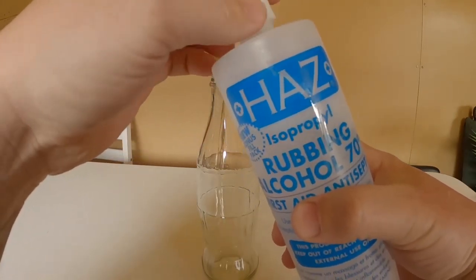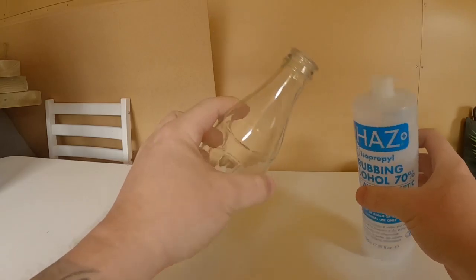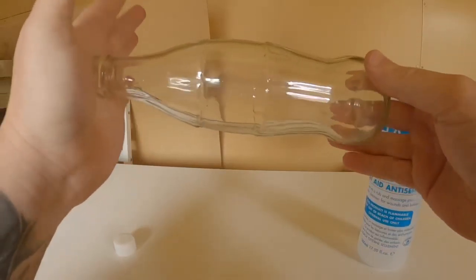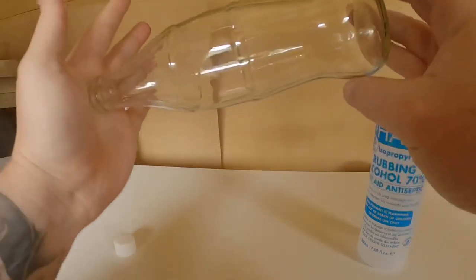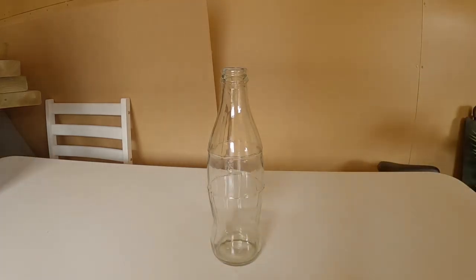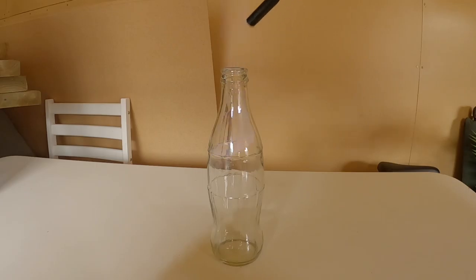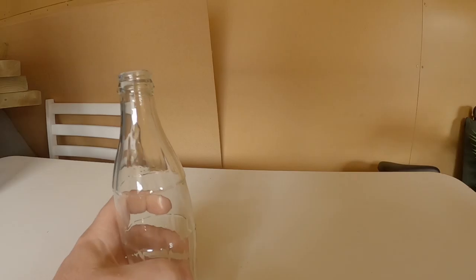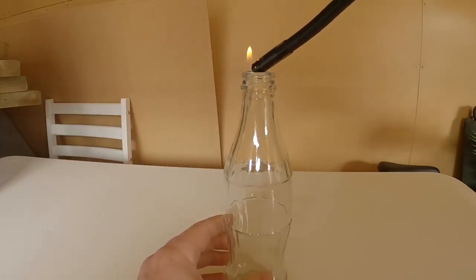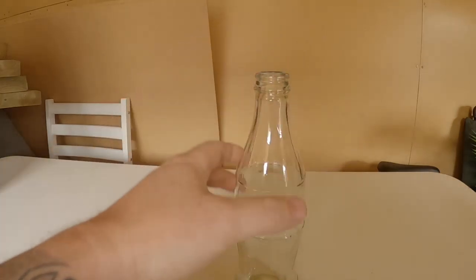Okay, got this first one going. As I'm doing this I think it's probably not a great idea to be doing it in the shed, but as we know, to be a good scientist you should get on with it. Swishing it around the bottle a little bit — all over my hands as well. Looks like it burns off. Okay, let's try the next one.